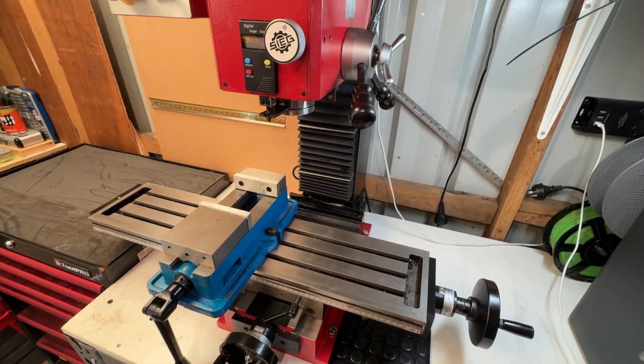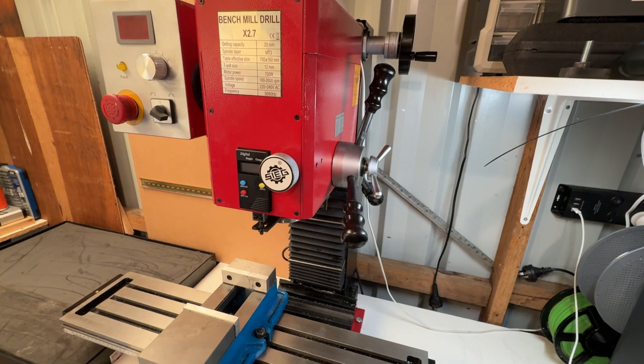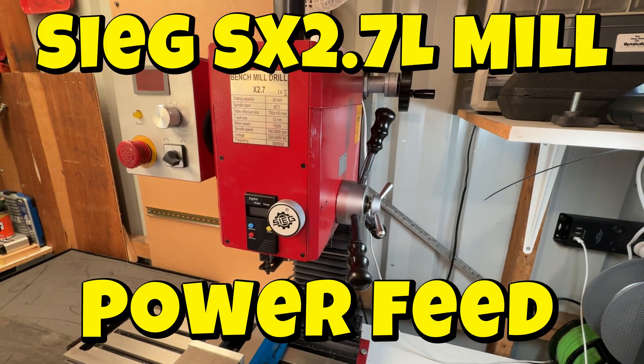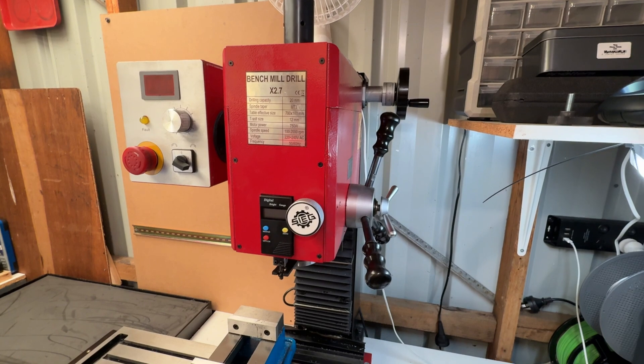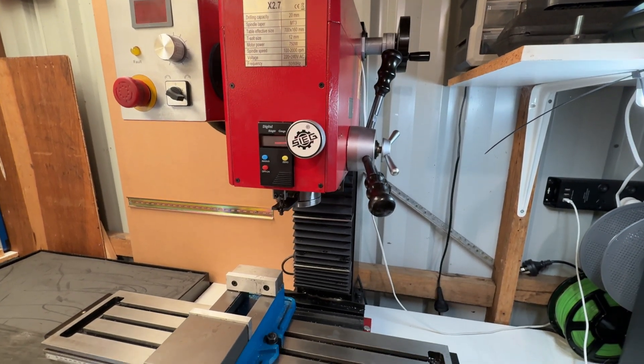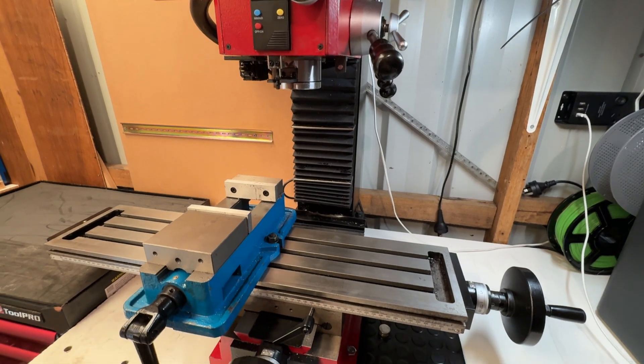In this video I'm straying a little from my usual focus on electronics and robotics and I'm going to be fitting a power feed to my milling machine. My bench mill is a Sieg SX 2.7L and I recently noticed that the main supplier for Sieg machines in Australia were offering a bolt-on power feed upgrade for the x-axis.